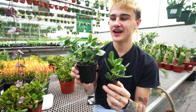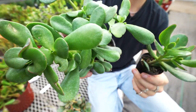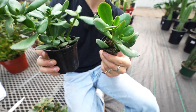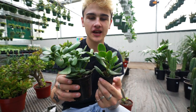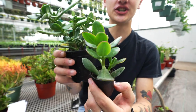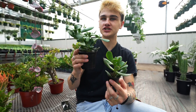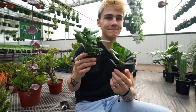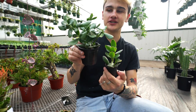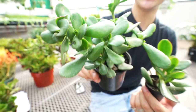Here we have the crassula ovata, or jade plant, in both a four inch and a two inch pot. This is a super easy care plant: give them lots of bright light and allow the soil to dry between waterings. These guys are really easy to propagate with their leaves — I've had a jade plant running through my family for many years, passed down through leaf propagation. A really fun one to share with friends and family.